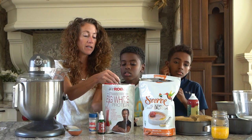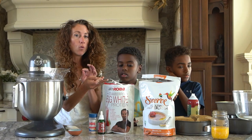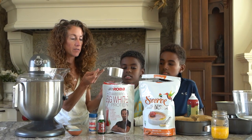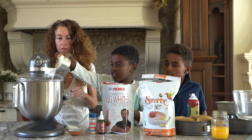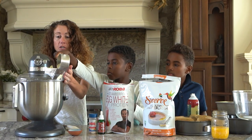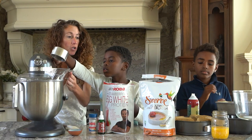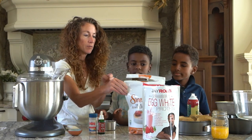I use egg white protein because whey is dairy, and for most people, even if you're not allergic to dairy, whey is absorbed so quickly into the bloodstream it causes a spike. So let's put one cup in there. You can use a different flavor — we're just making it strawberry. You could use vanilla, you could use chocolate, I think they have a pineapple one too.